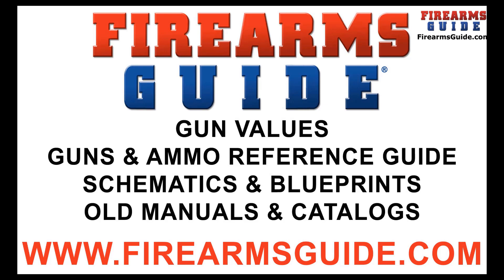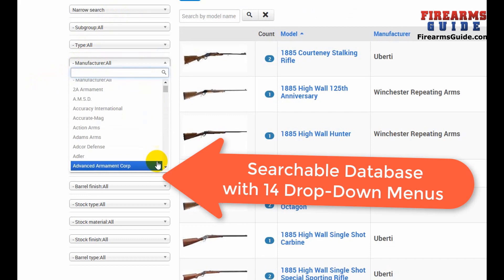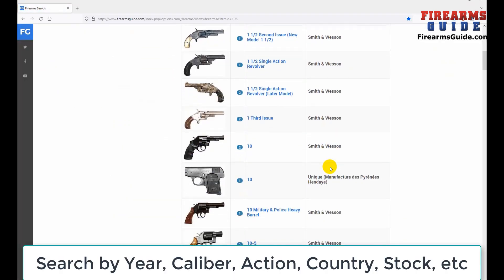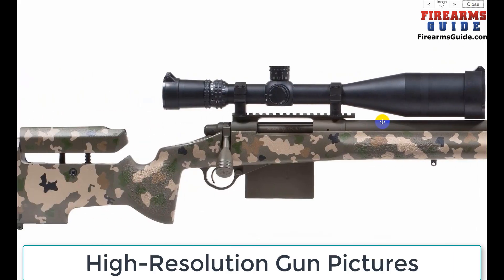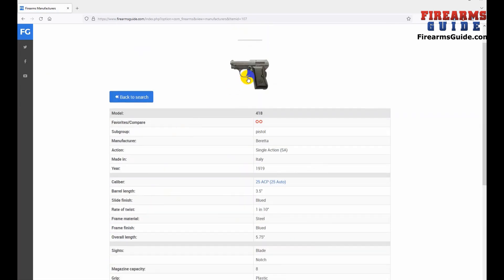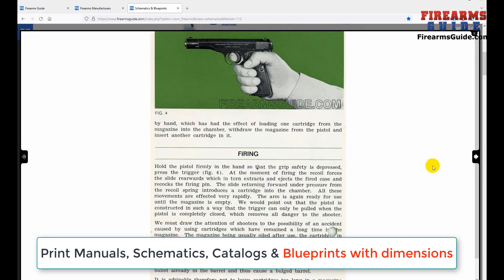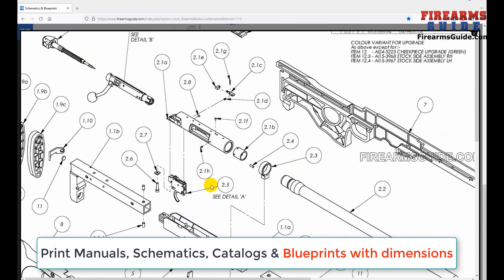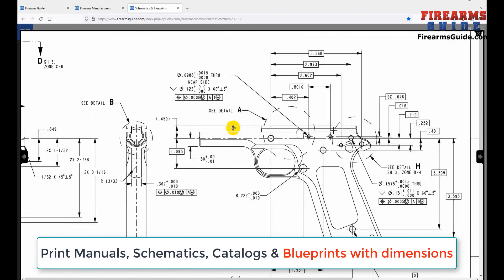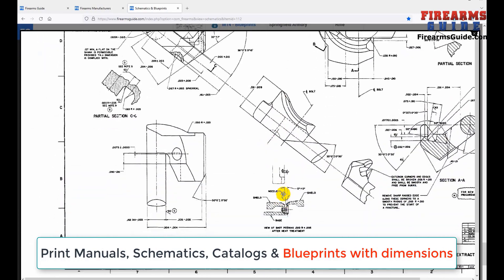Firearms Guide is the world's largest searchable guns and ammo technical reference guide and gun values guide, presenting over 80,000 antique and modern firearms, air guns, and ammo with tech specs, high-res images, features, ballistics, and gun values from 100% to 30%. It has the largest professional gunsmithing library with over 23,000 printable gun manuals, schematics, parts lists, and old catalogs. See why all gunsmiths have already subscribed — join us at firearmsguide.com.